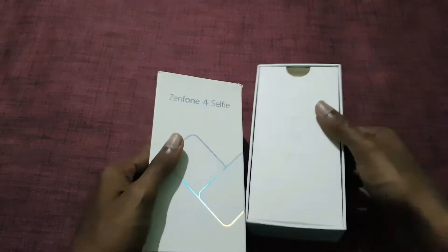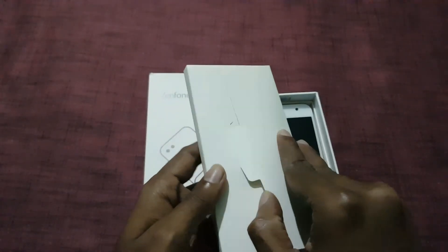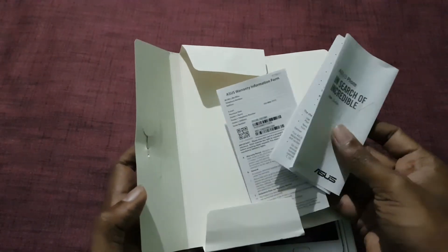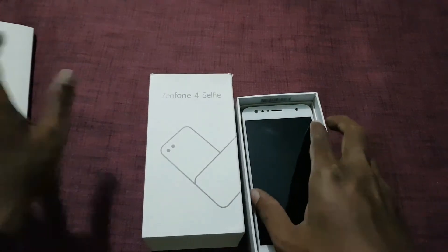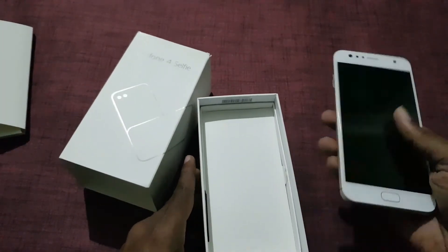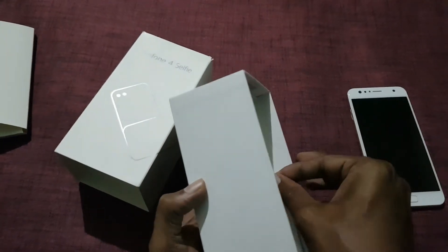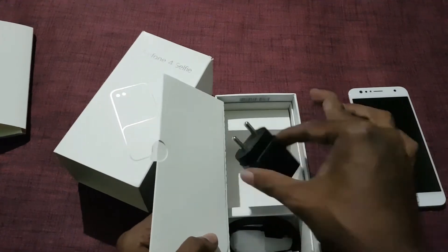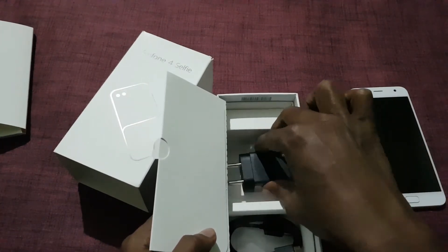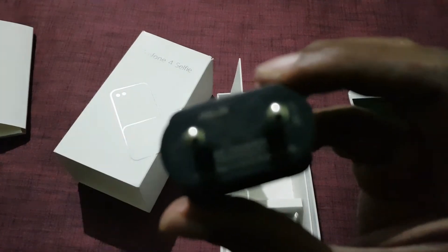Let's open the device. Here we have the SIM ejector tool, user guide, and warranty information. In there is the smartphone. Let's set it aside and see the other content available in the box. There is a 2-pin wall charger and a micro USB cable with an output rating of 5V, 1A.